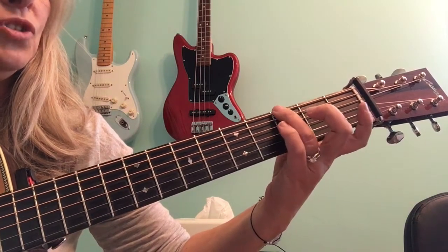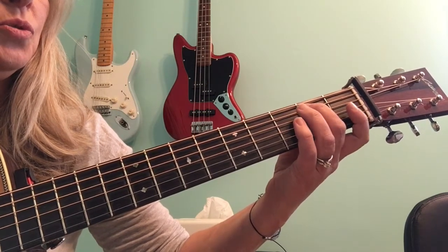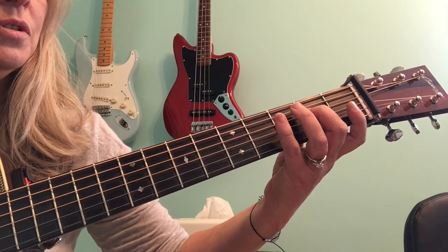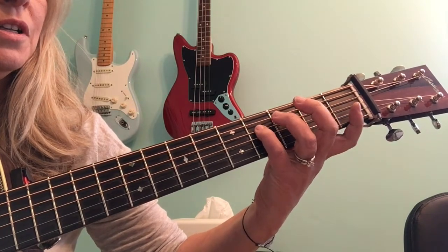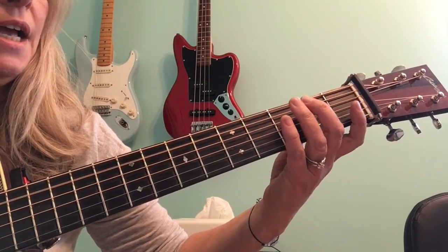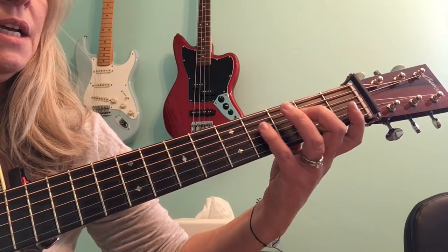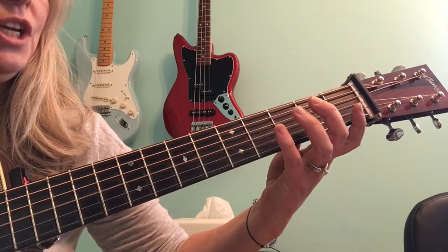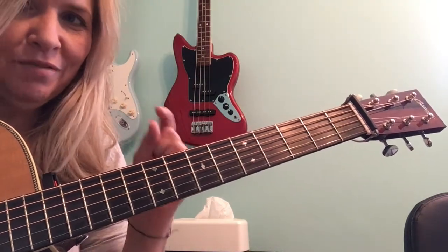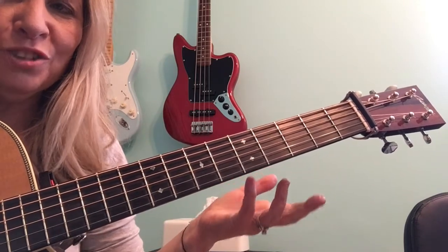So that's: three, fifth string open, two, three, fourth string open, two, four, open third. And the notes are G, A, B, C, D, E, F sharp, G. If you don't know the names of your notes on the strings, check out the video on that — notes, names of notes on the strings.